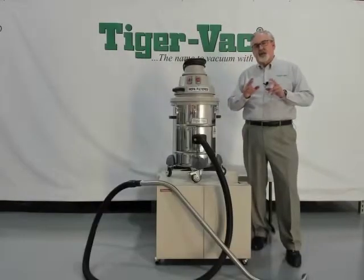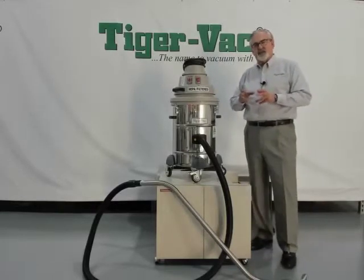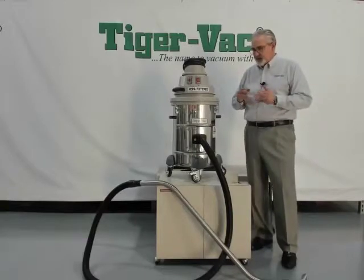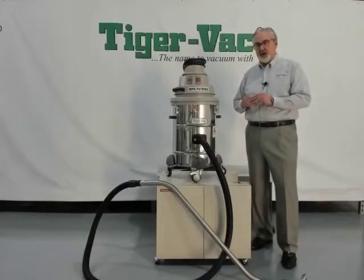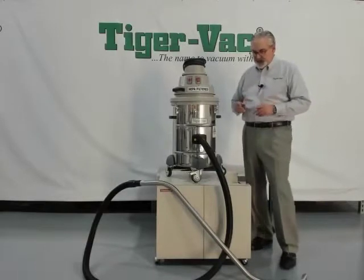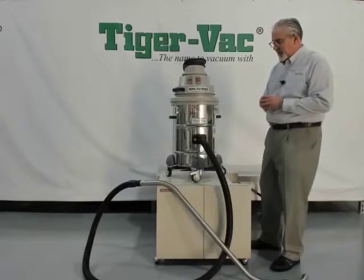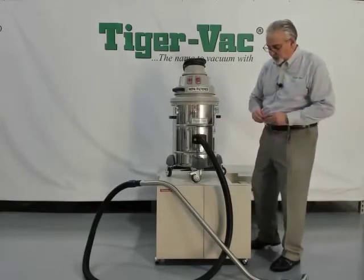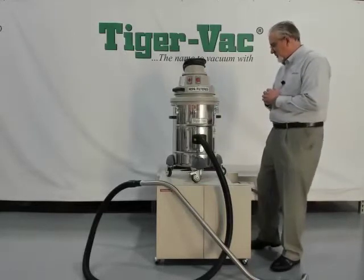The C10EX-4W comes fully accessorized with all the filters and hoses necessary to perform a variety of cleaning tasks. The machine comes with a conductive polyliner and a package of three statically conductive collection bags. For using the vacuum, we supply a 10-foot statically conductive inch-and-a-half crush-proof hose connected to a double-curve wand and a floor tool to maintain conductivity through the entire machine.